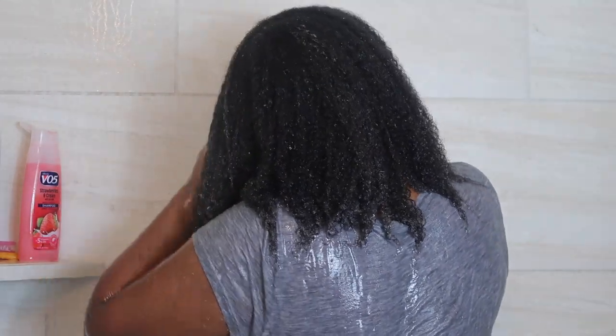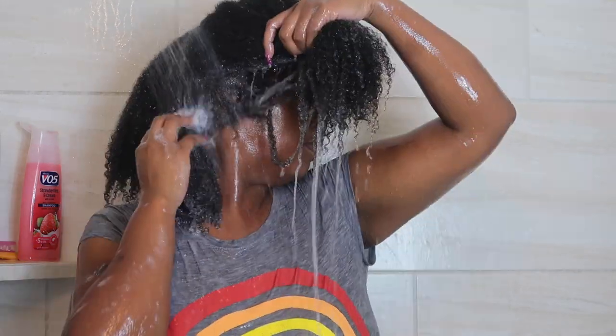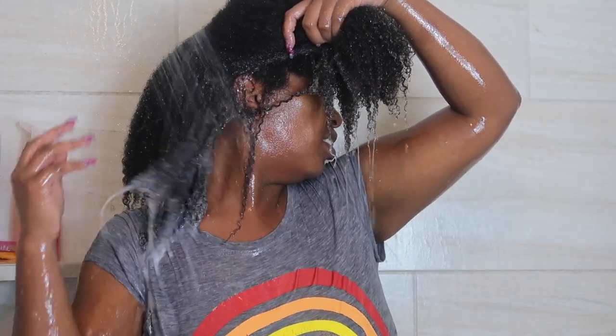Just for the purpose of this video, I wanted to use a rinse-out conditioner before applying my deep conditioner.